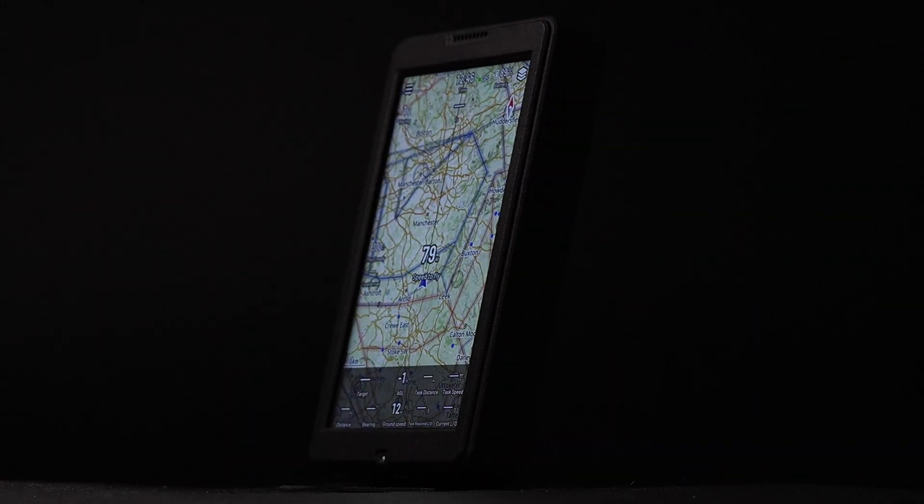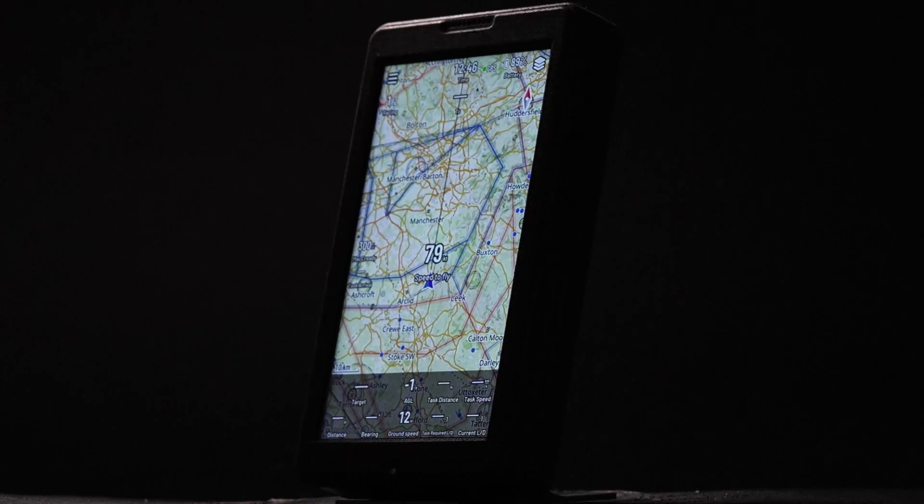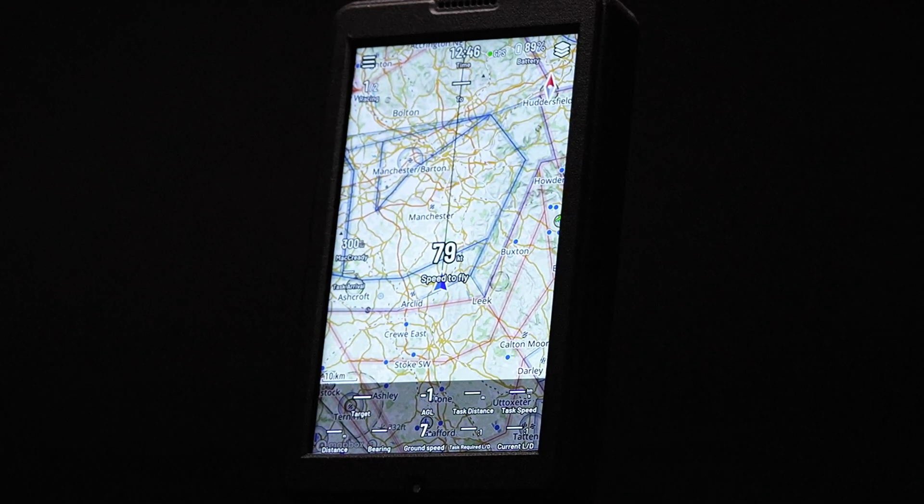You can take it around with you, charge it at home, bring it to the airfield, load your tasks and just go flying. So let's take a look inside the box.